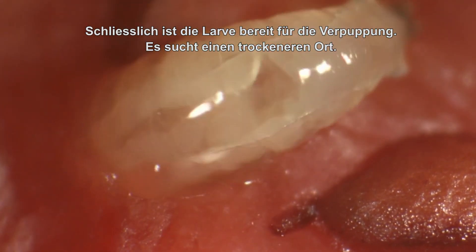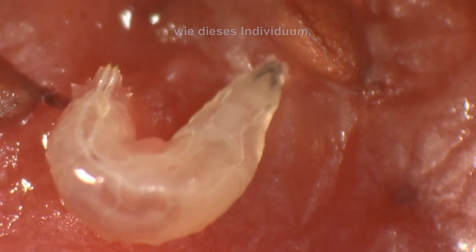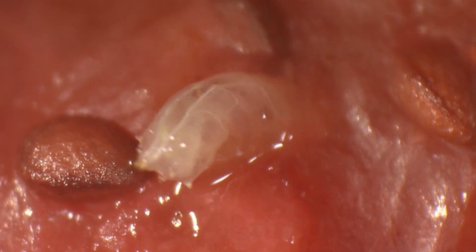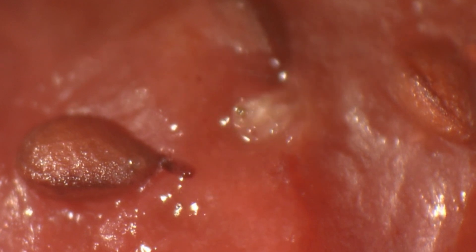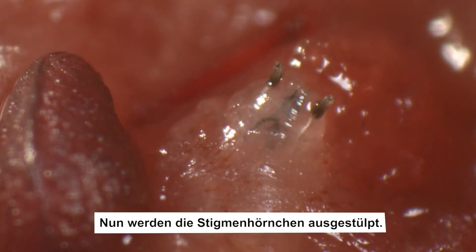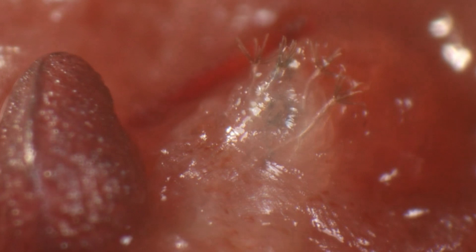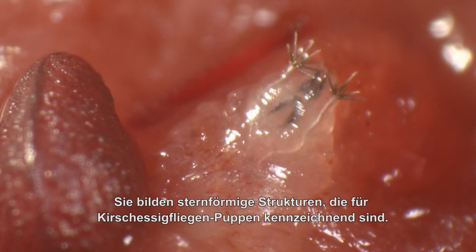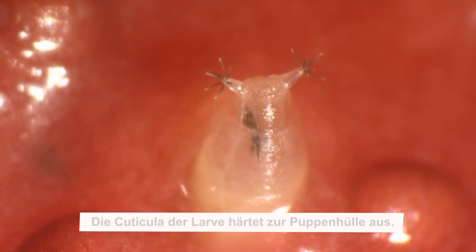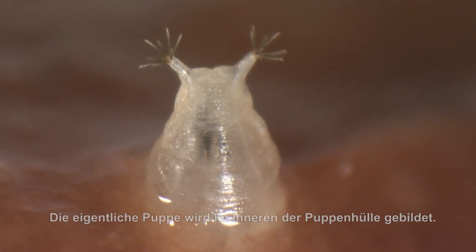Finally, a larva is ready for pupation. It searches for a drier spot. Some larvae leave the fruit, while others stay on its surface. It enters the strawberry pulp and then reappears. Now the spiracle papulae become everted. They form the polyp-like structures that are characteristic for the pupae of Drosophila suzuki. The cuticle of the larvae then hardens into a puparium. The actual pupa is formed inside the puparium.